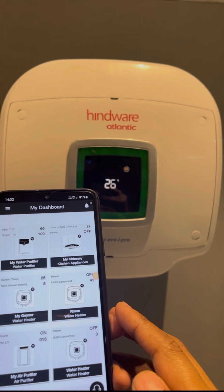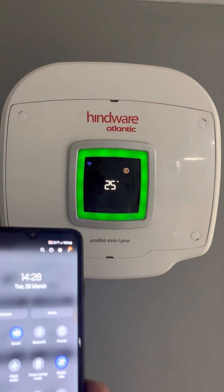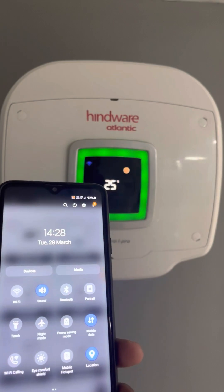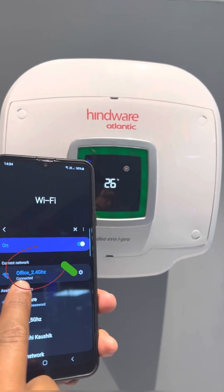Before starting IoT Connectivity, there are a few steps that have to be taken care of. First, your product should be powered on and the product Wi-Fi icon should be constant blue. Second, turn on your smartphone GPS location. Third, connect your smartphone with your 2.4 Gigahertz or 4G Wi-Fi only, not with 5 Gigahertz Wi-Fi.